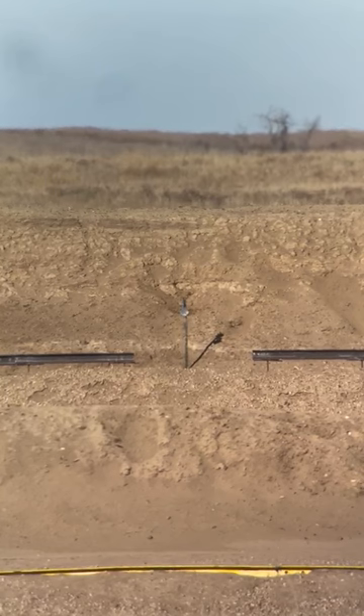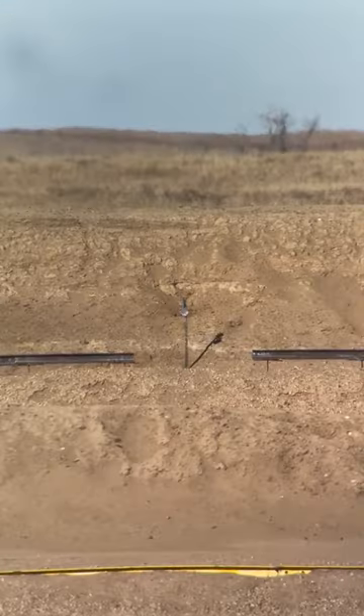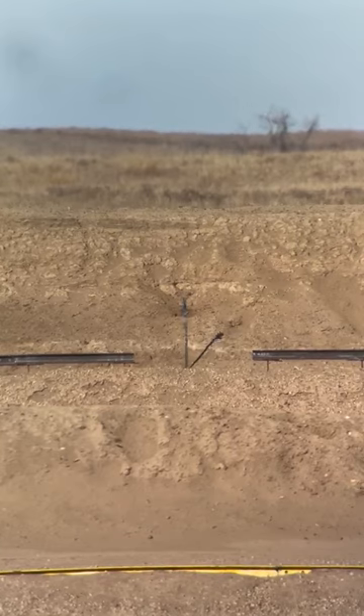Once you take that shot it's probably going to be a miss, so you're going to want to stop, keep your trigger pinned, and measure the miss. Then either dial in your correction or hold your correction, take a follow-up shot, and see how close you can get to a center impact.